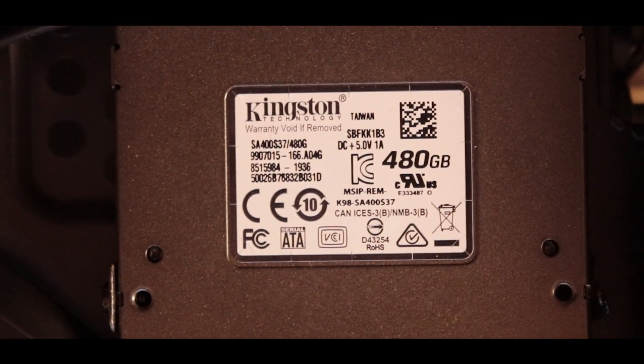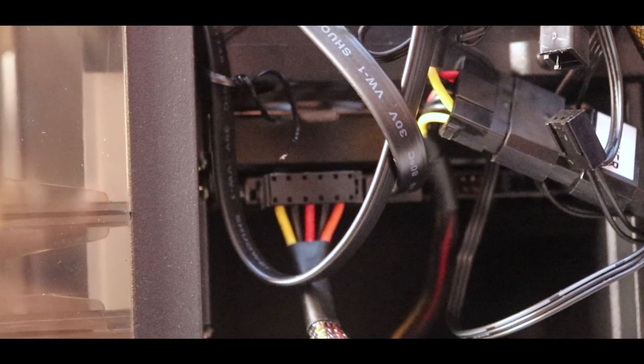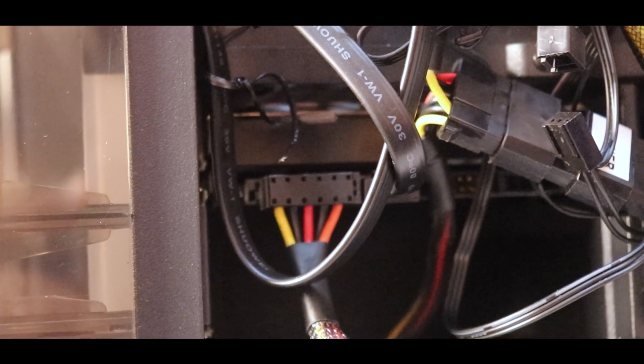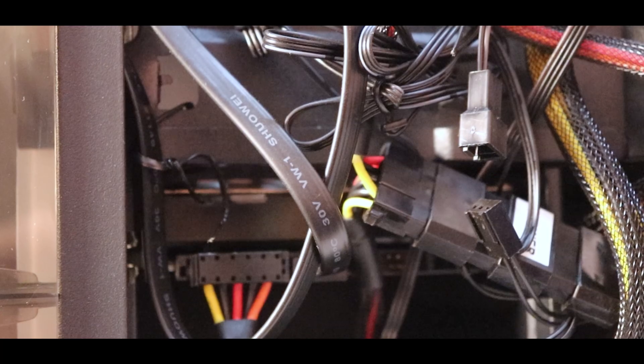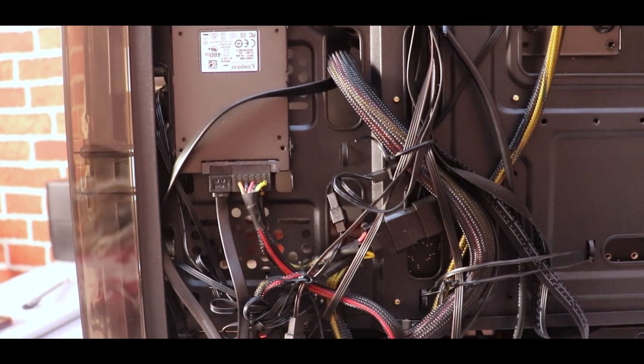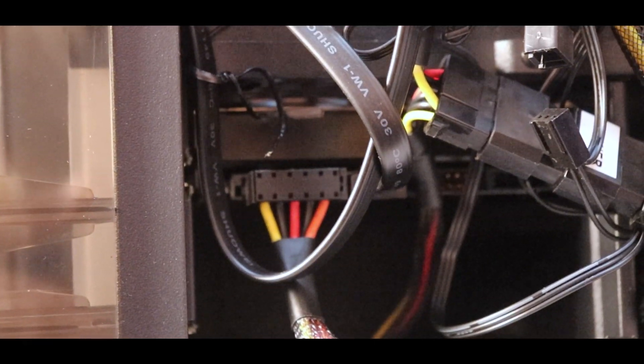For storage, I have used a Kingston SSD where I installed Windows and other software — essentially the C drive. If you want additional storage, you can also buy a hard drive. I used a 500GB configuration and I recommend you add a hard drive as well. You can get a Seagate or Western Digital 7200 RPM hard drive for around 3,000. The SSD I used is 480GB.